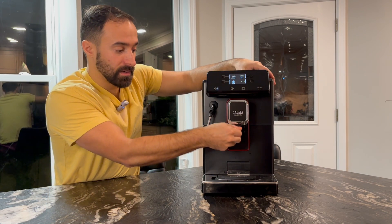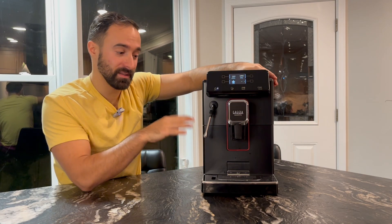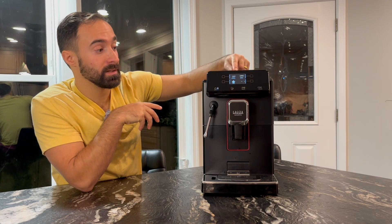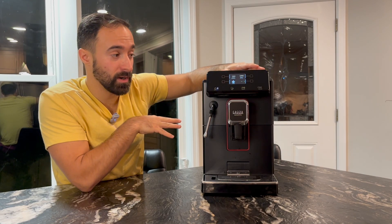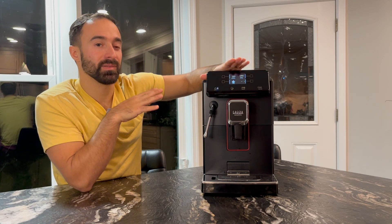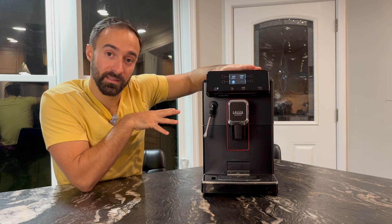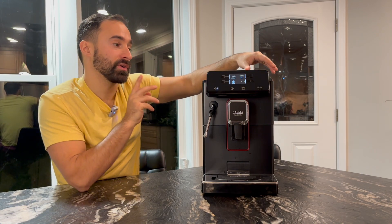Next up, it does have a little adjuster here. It is a little shallow, but I'm going to give you the points — at least it lets you adjust it, and I think that is nice. Third, I like that there is a screen on here. I have some negative things I'll talk about in the con section, but overall it is nice to have a screen. It's always a little bit better, especially with adjusting settings. Machines that don't have the settings in the screen get a little bit confusing to change things.